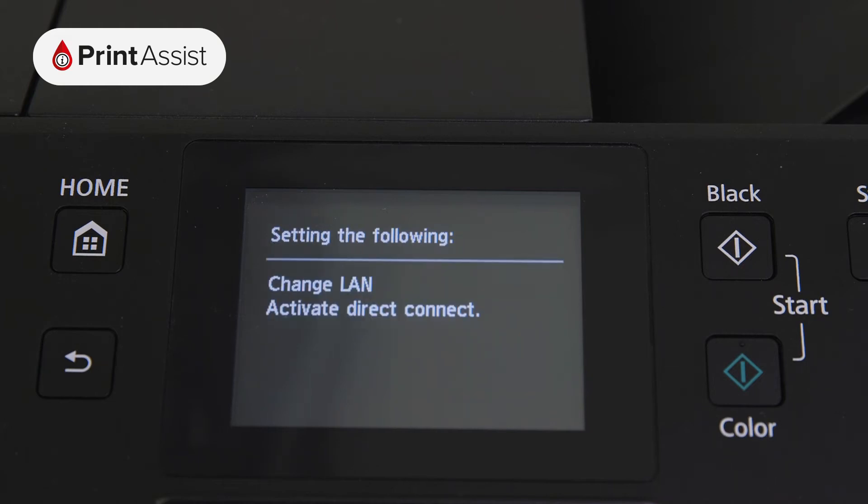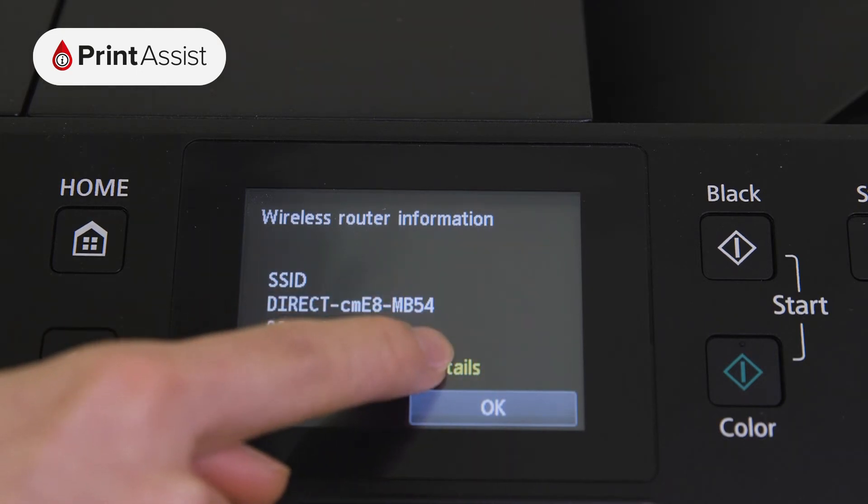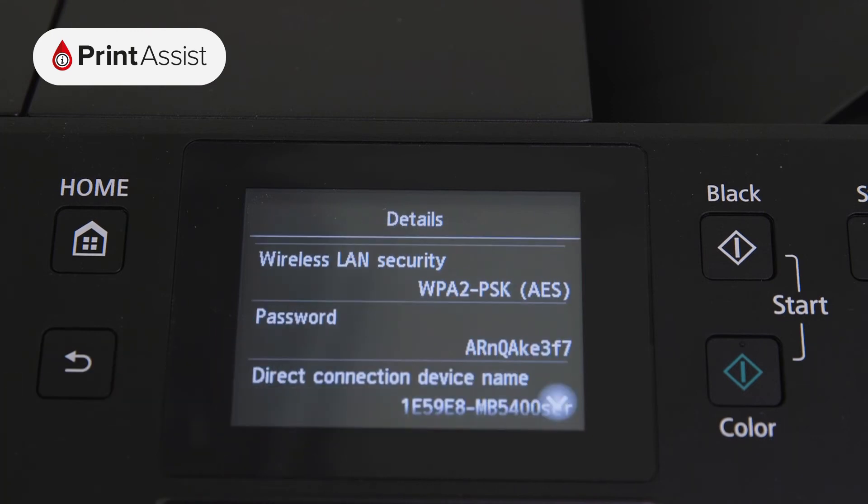To connect to this network with your mobile device or computer, you'll need to know the password. Press Details and then Yes to display this information on screen. Note that the password is usually the printer's serial number.